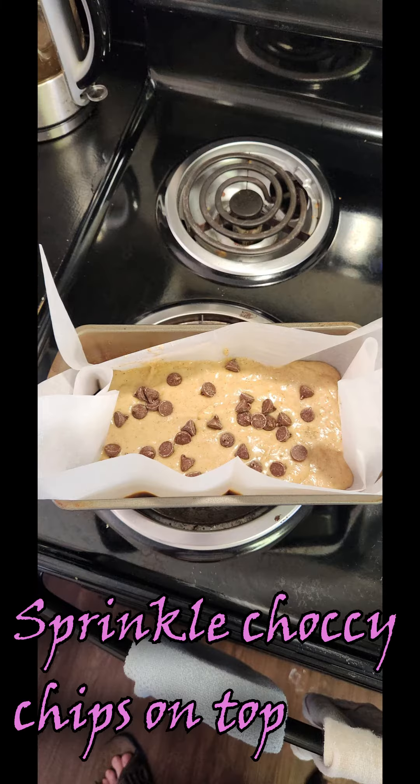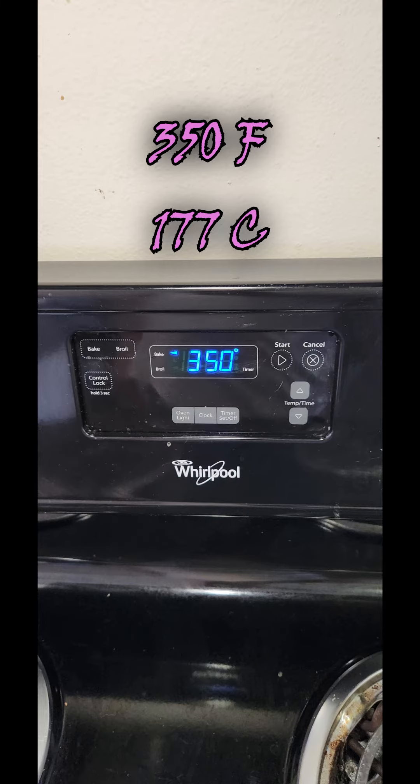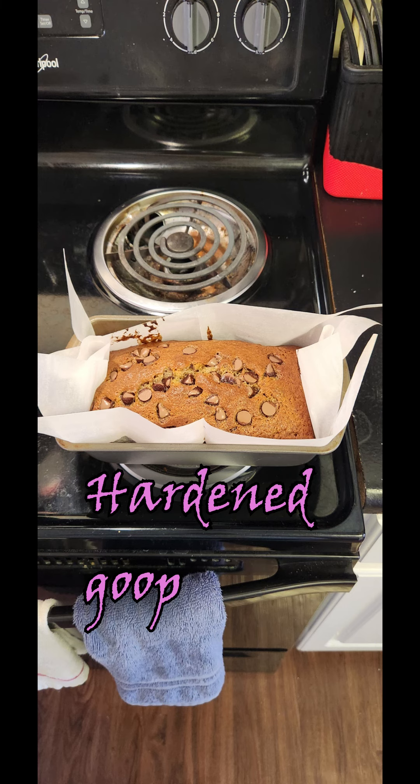Sprinkle a couple of chocolate chips on top — that's a little secret that I learned recently from my wife and it has been a game changer. Then cook it at 350 degrees Fahrenheit for an hour and five minutes and you will have yourself a perfectly made banana bread.